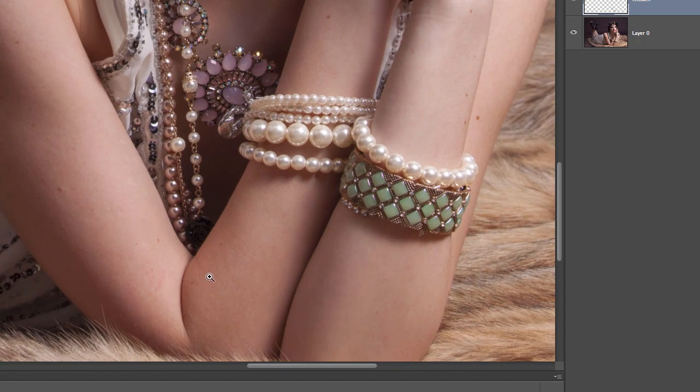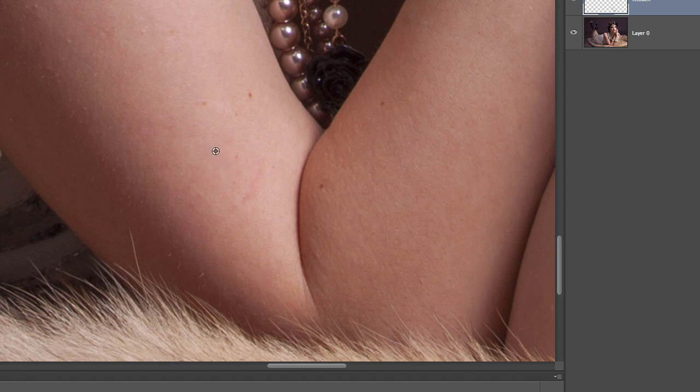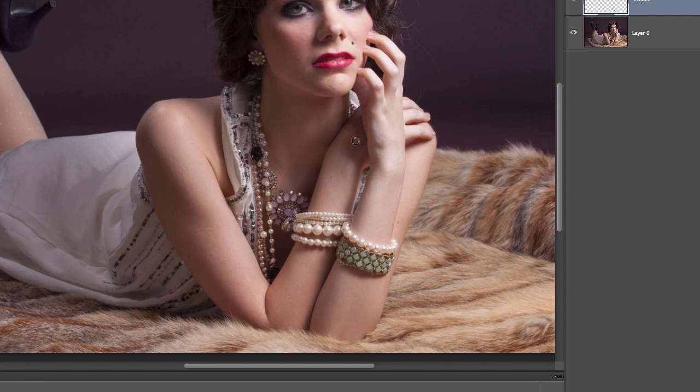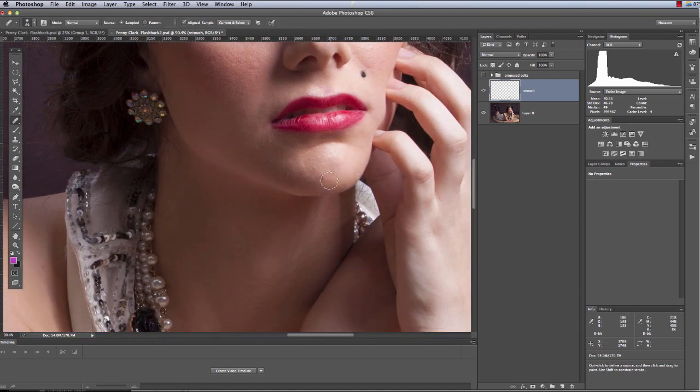I see a little blemish right here I might want to take care of. Let's go back to the clone stamp tool and make quick work of that. Once I get in here I start seeing stuff and get carried away. Generally, you want to take care of any skin issues and blemishes all in the same layer before you start doing anything else, because once you start smoothing skin and then come back to do blemishes, it can really mess up what you've done before. This includes any corrections — fine-tuning the lips, for example, if the lipstick has smeared.